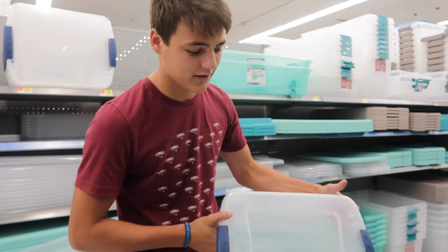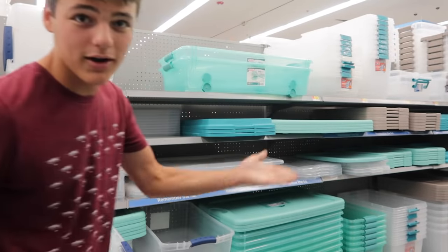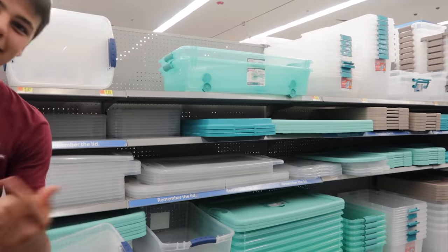This time is actually going to be legit. We're actually going to build a legit one. So we got our aquarium right there, and then we're going to go get some rocks and some plants. This right here is a homemade betta fish aquarium.